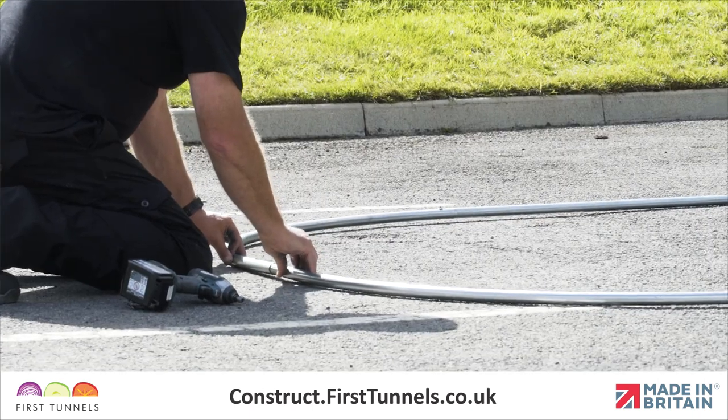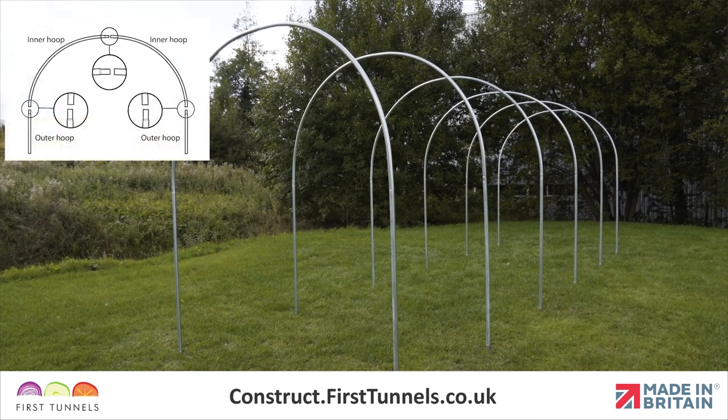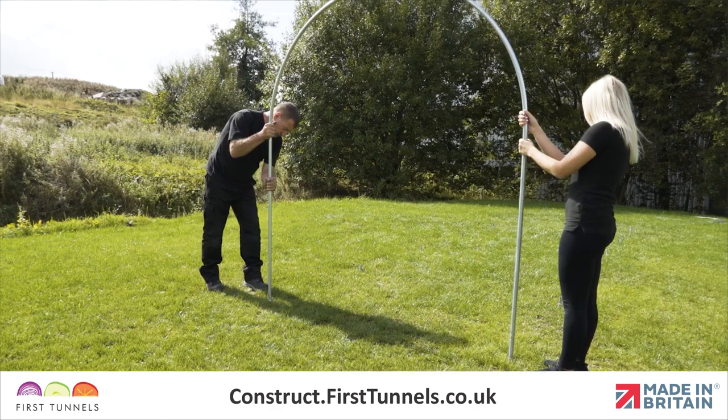This ensures when the hoops are positioned, the screw heads are internal to the structure and that the configuration of the hoop joints are identical for all hoops. It is normal practice for the hoops to be put under tension to get the required width. Do not assume that the hoop, when assembled, is the correct width — it will look wider until positioned onto the foundation tubes or base plates.